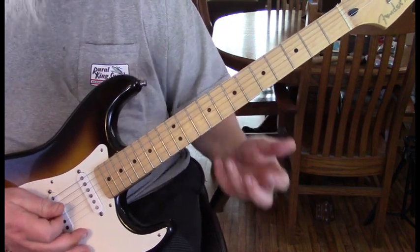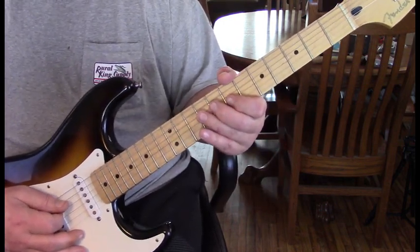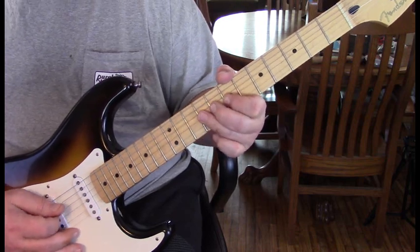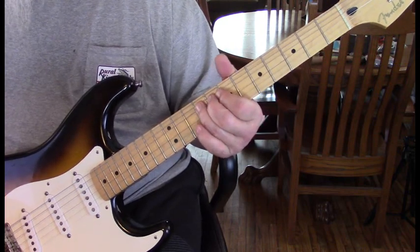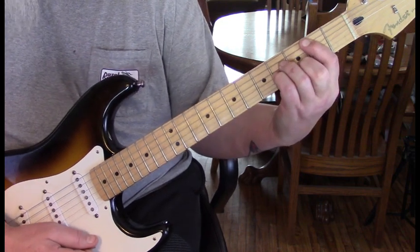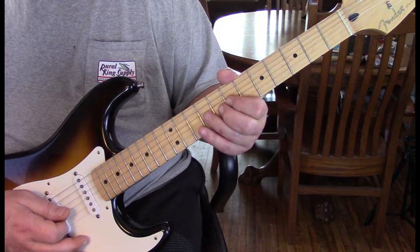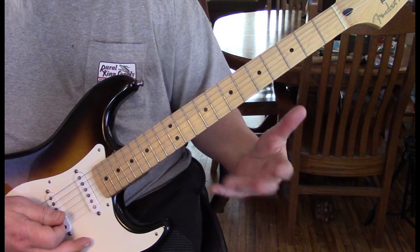Just a great blues — really played with a lot of feeling. Then we do our G chord lick again, and then you'll hear this: he's going to hit the 10th fret of the 2nd string and quickly strike the 9th fret of the 3rd string, giving it a little bend and vibrato. Then we're into the verse.